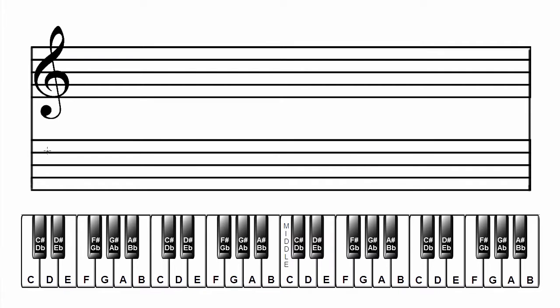Make the grand staff. Label the scale and key: D flat major. Add the key signature. D flat major has five flats. In the treble clef: B flat, E flat, A flat, D flat, G flat. In the bass clef: B flat, E flat, A flat, D flat, G flat. Add the musical alphabet starting on D.